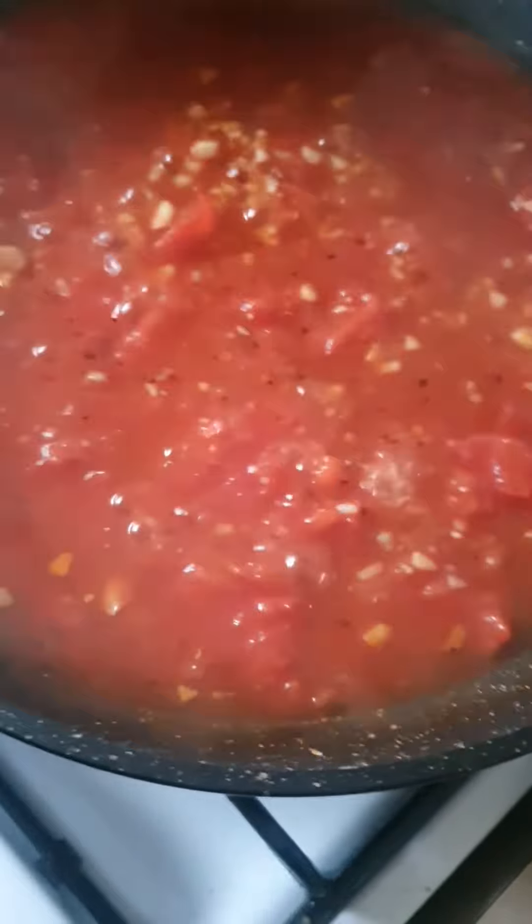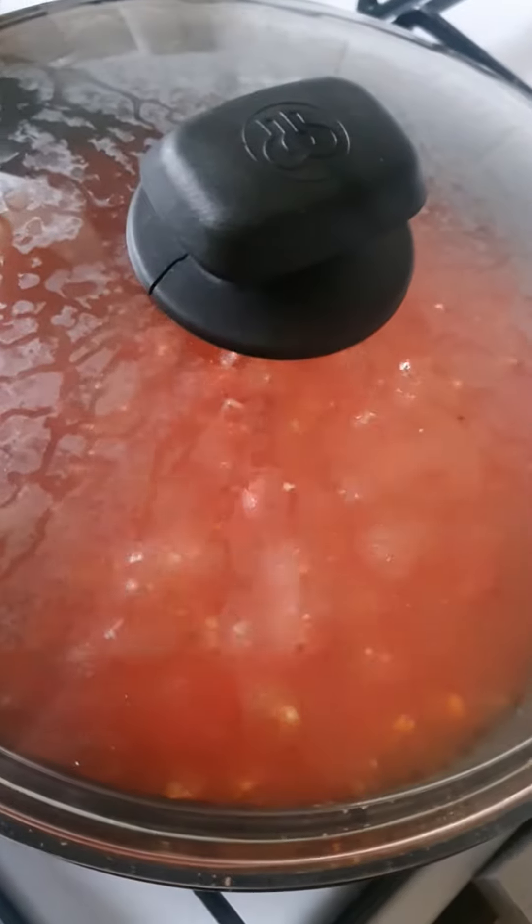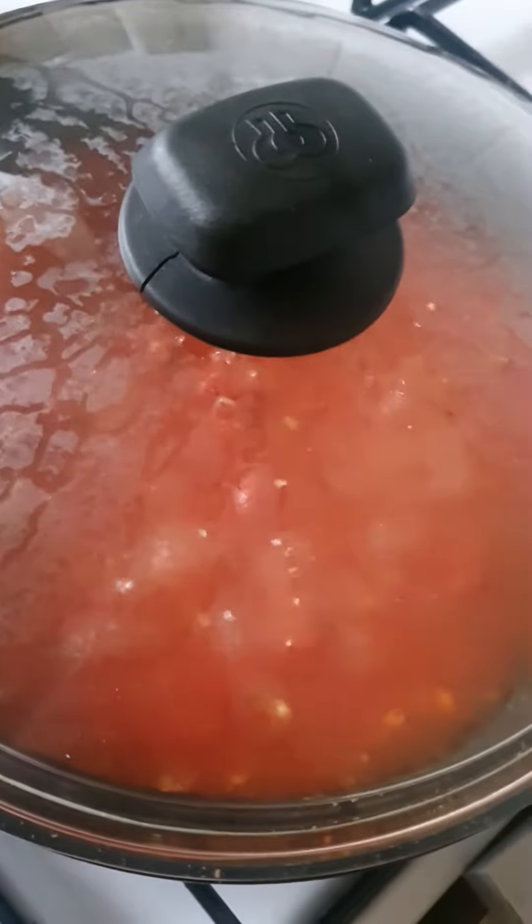Then check it — see how it is. Stir it a little bit. It's looking good, so put the lid back on.